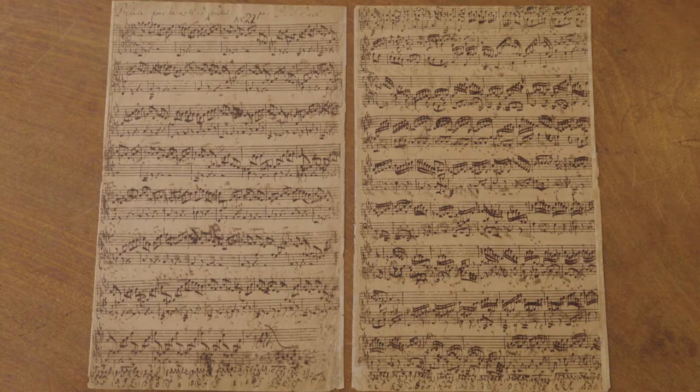This is Bach's manuscript, Preludium Fuga Allegro, BWV 998, written around 1740.